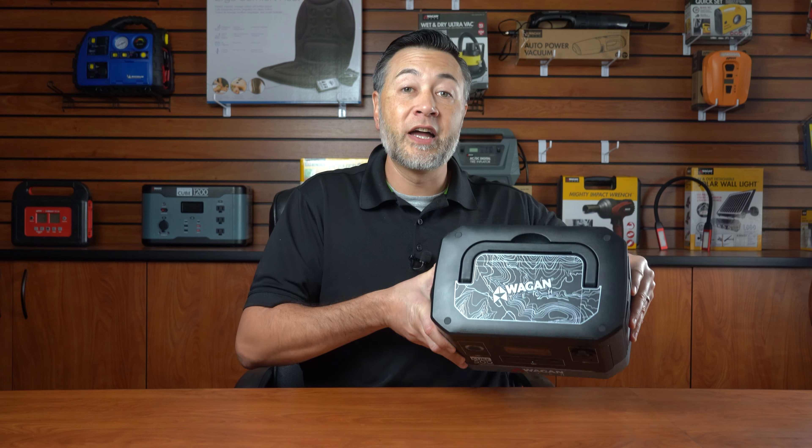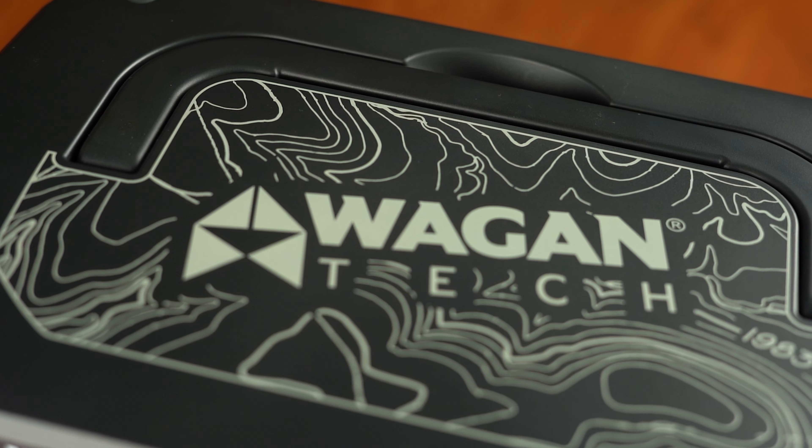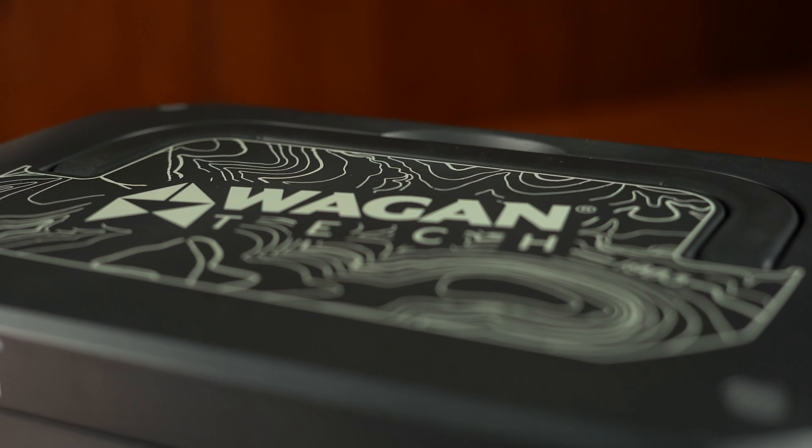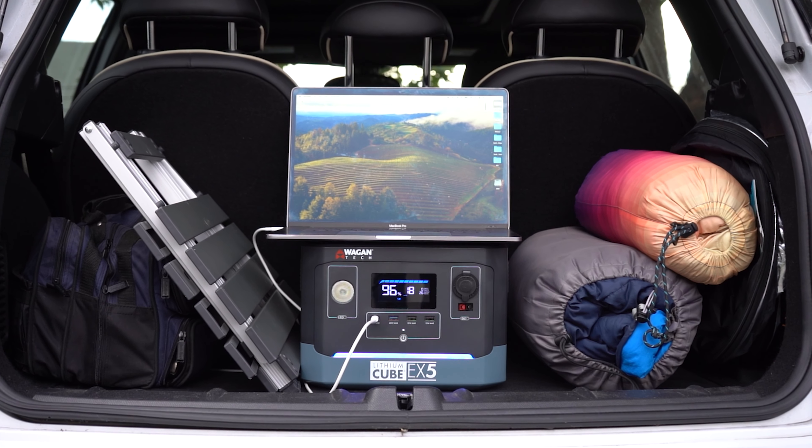On the top of our EX5 is our beautiful topographic design with our ingenious fold flat handle. This is a simple feature that makes a world of difference when you're packing a vehicle where space is at a premium.